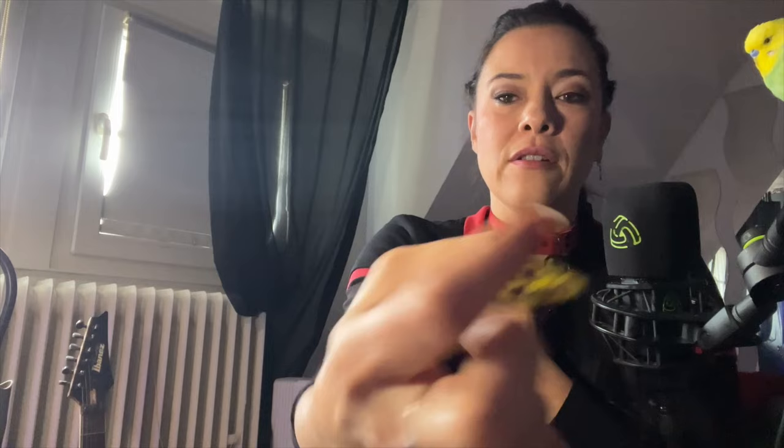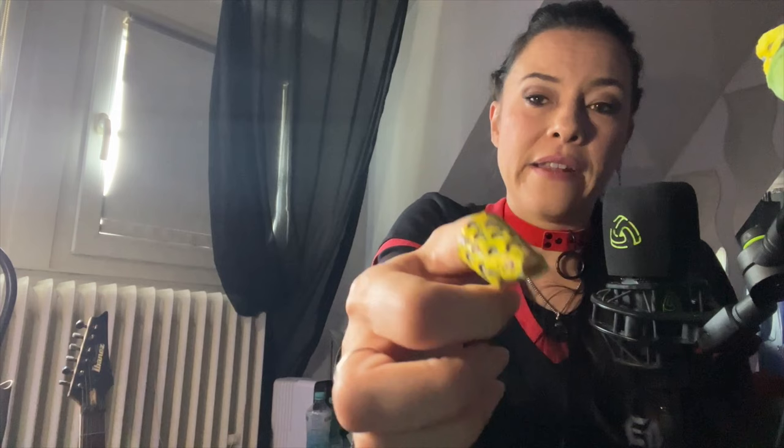I mainly want to do this to show all of you that there is no wrong and no right — everybody does it kind of individually. There are different aspects to consider with your pick hand, such as the position of your wrist. The knuckle of your thumb — is it angled up or down? Do you use the tip of your index finger or the side of it? That influences the position of your index finger as well. And the other three fingers — are they loose or tense? These are the things I'm looking at.